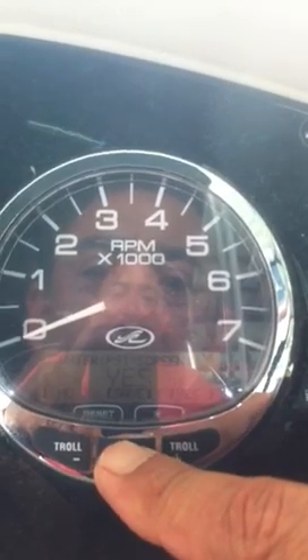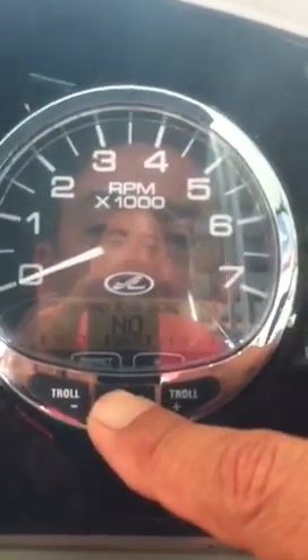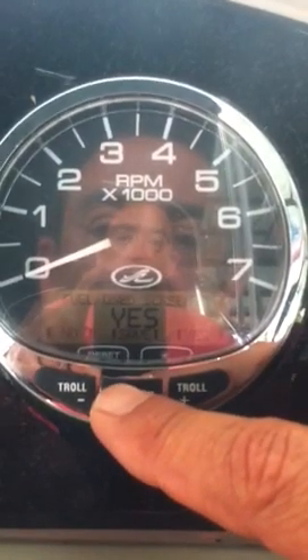Water pressure screen — yes. Trim and RPM screen — I'm going to choose no. Fuel use screen — yes.